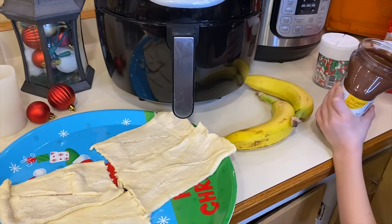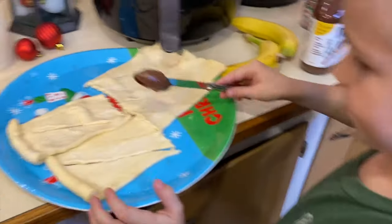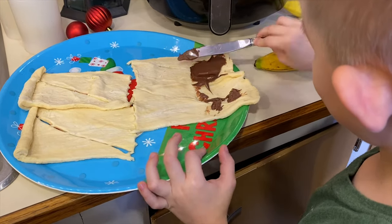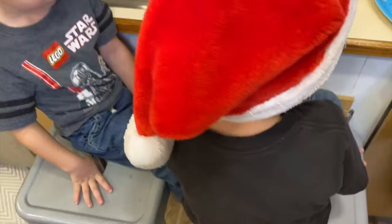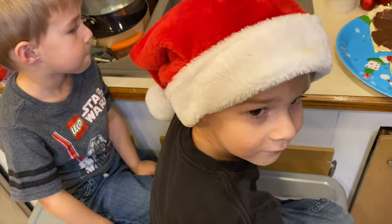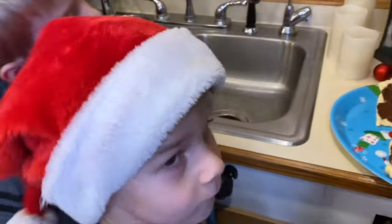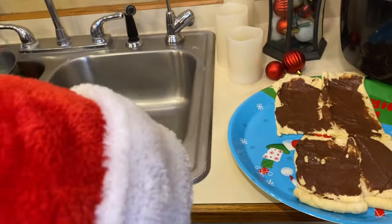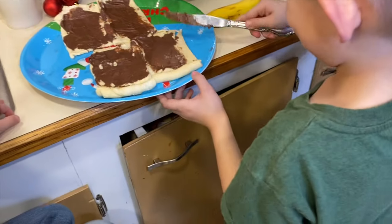Miles is going to take the Nutella and just spread it on there. Nash and Lachlan are going to stand by and wait until after it's cooked to help. You can help by eating them — we'll do sprinkles too. So that looks pretty good.